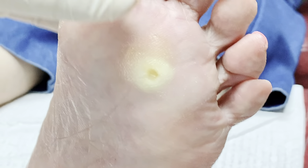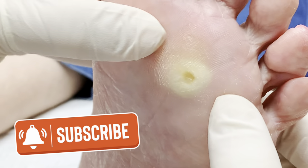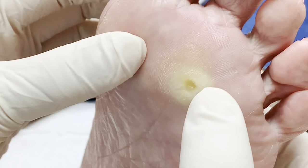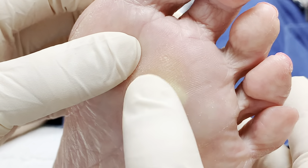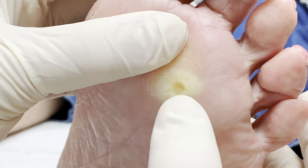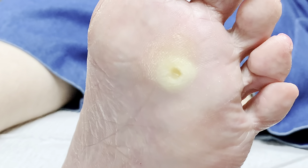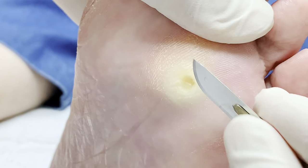We have Vicky here. So Vicky just had a little acid application to this area for a deep-seated corn. And sometimes it causes a blister like this and it becomes quite painful. So I need to clean this out and get this core out. You can see this core here. When it blisters, the whole thing from underneath it pops out, and it takes that whole root out of that area. So it's a good thing, but when this happens, it becomes pretty painful.